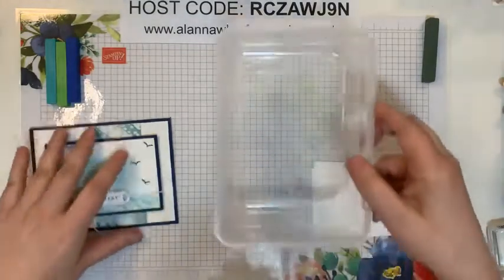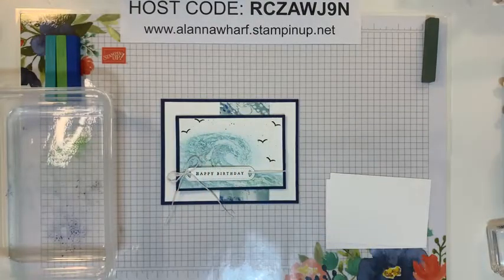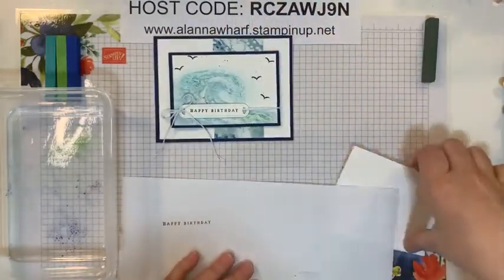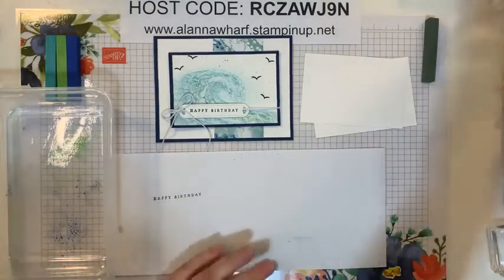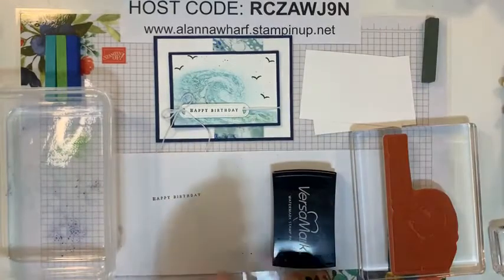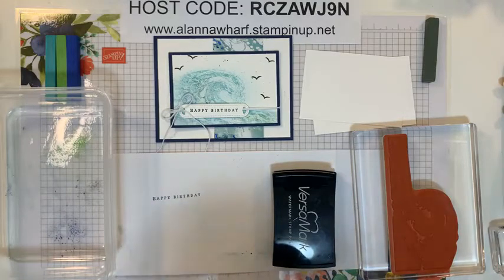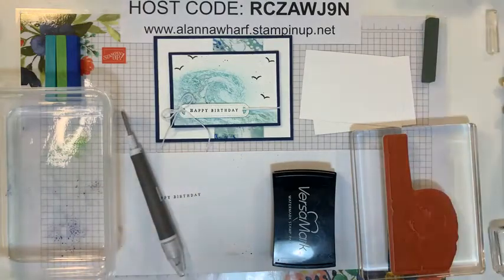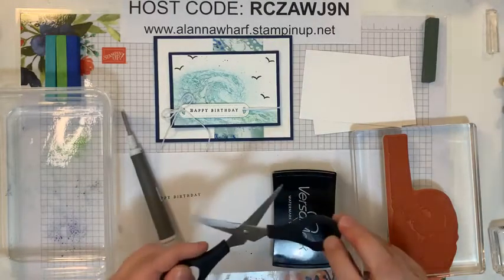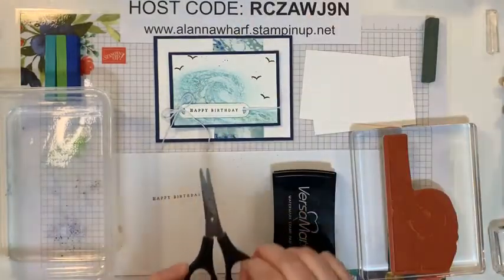I have a stitched rectangle layer and a little dish with some chalk in it — I'll show you how I got that there. I have a scrap sheet and my stamp. I used the big wave stamp and I need Versamark. This is a technique that has been around for a really long time. This is called Popping Pastels, and I need something sharp — I'll use the tip of my scissors, or you could use the spatula end of the Take Your Pick tool.